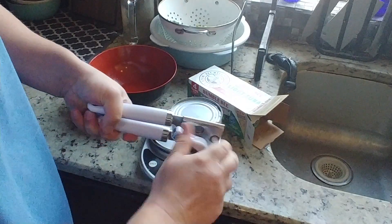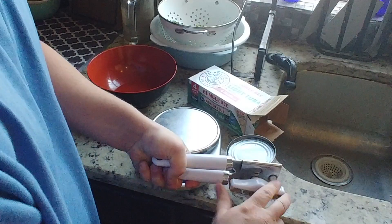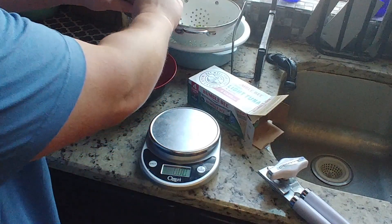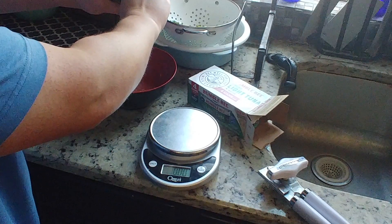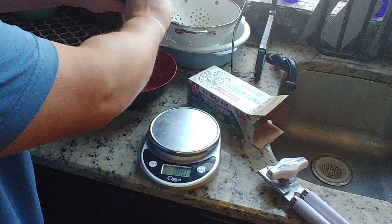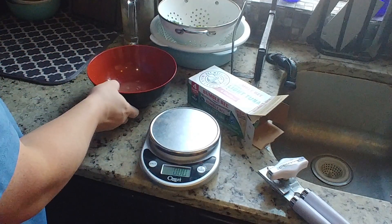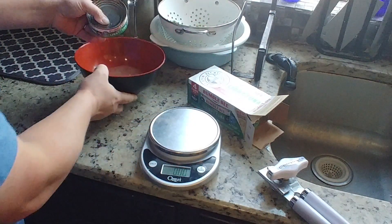I'm going to go ahead and open it. We'll drain the liquid. Let's go ahead and drain some of the liquid in here first. There's still a bunch of liquid in there — as you can see, just liquid. No chunks yet.